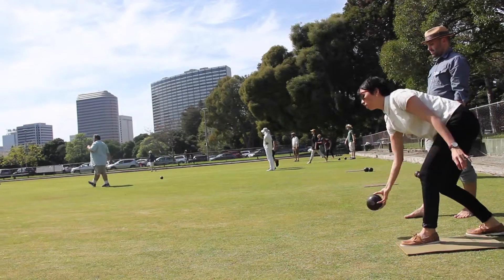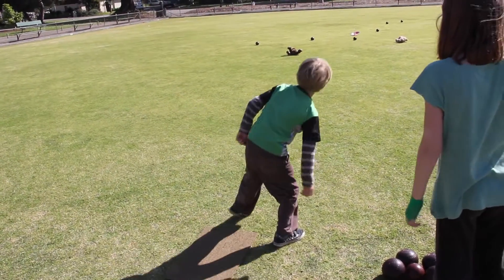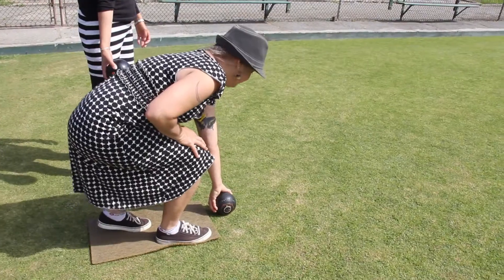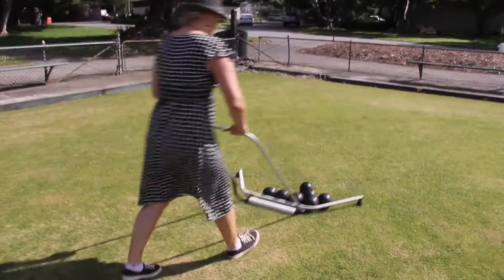The best part about lawn bowling is that it can be played by all ages. It's a game that seniors can play. You bend, you pick up your bowl, you roll it, and you walk. And that's it.